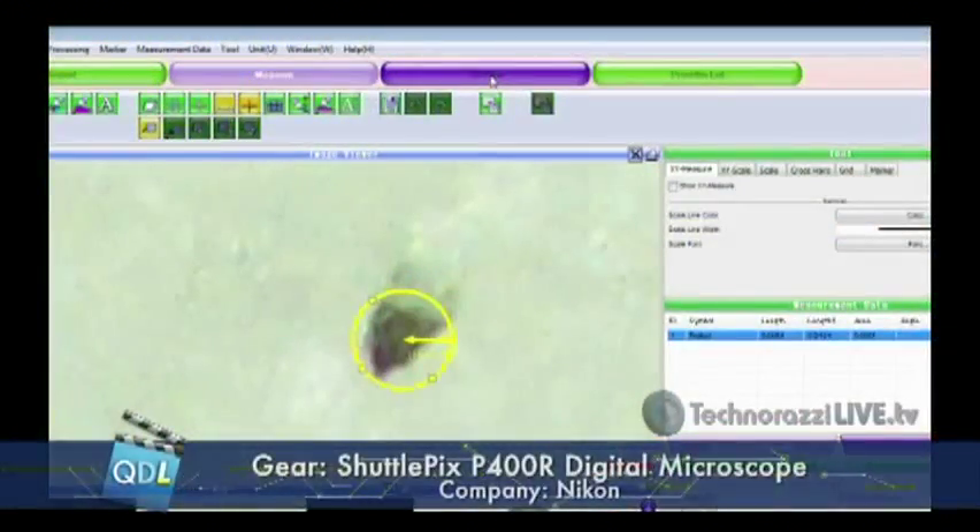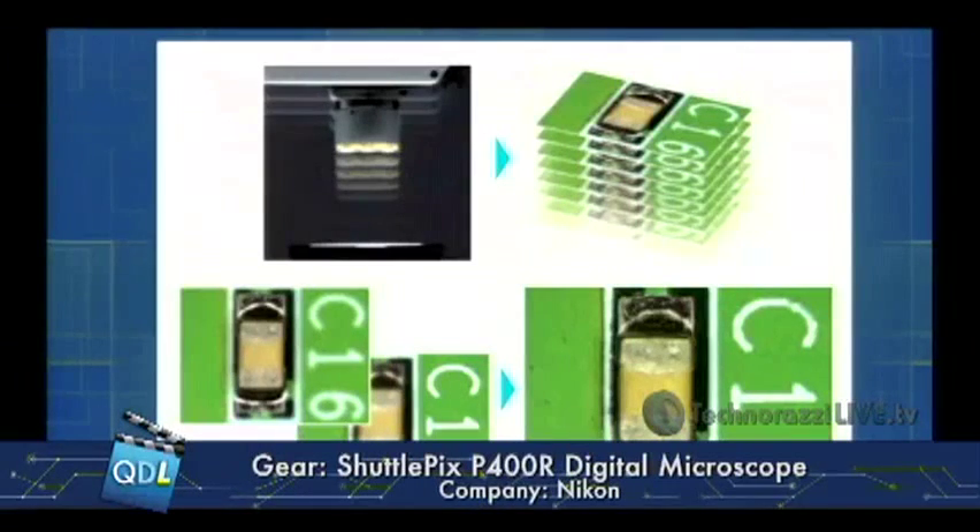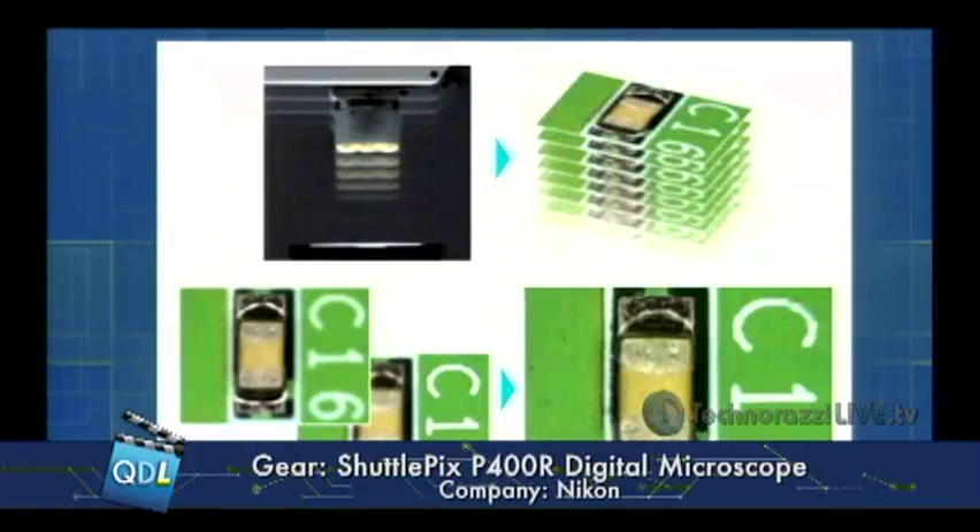The result is an image that is in focus from top to bottom — a true 3D image of the entire object. On the slide you can see multiple images being combined into one fully focused result. Once you have that 3D image, you can perform all sorts of advanced analysis with it.